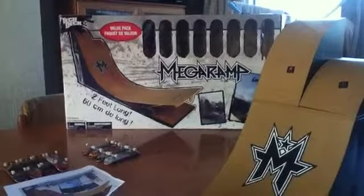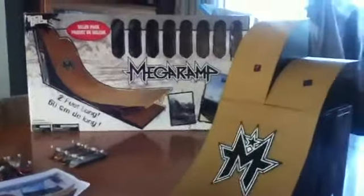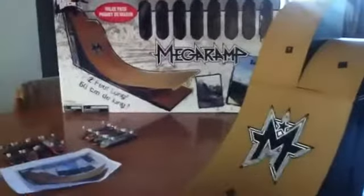Hi, and welcome to another episode by TechDeckMegaStar. On this episode, I'm going to show you my TechDeck MegaRamp.